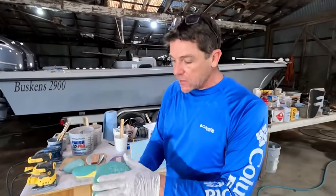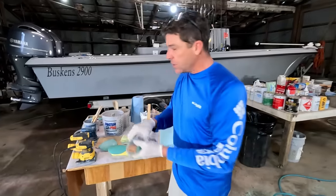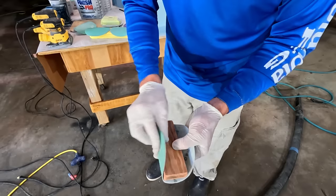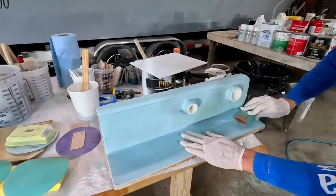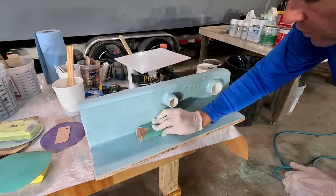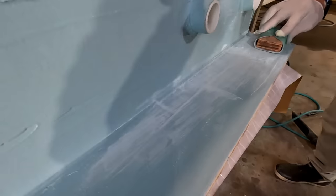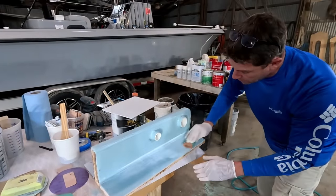Sanding blocks can be an inexpensive option for folks just getting into it. Even if you don't want to spend the money on the 3M block, I found a piece of marine plywood cut to about the length of a disc and you can just half-fold some sandpaper over it. The lower portion that we did first is already ready to sand — you can see the highs and lows forming just with a very inexpensive wood block.